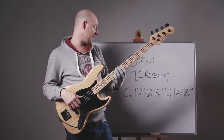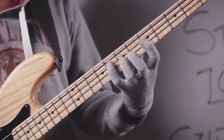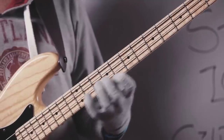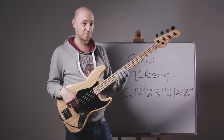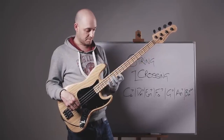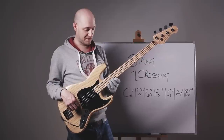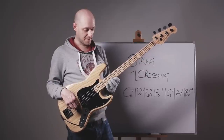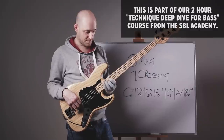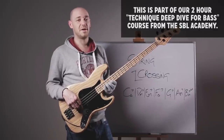Let's just take it to that F major 7. The next one is a G dominant 7. Then down the A minor 7 from the 7 of the arpeggio. Then up the B minor 7 flat 5. And then down the C major arpeggio from the 7.